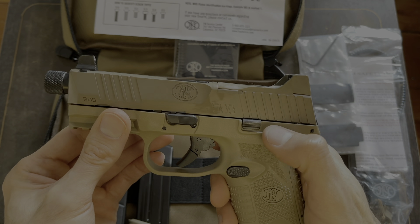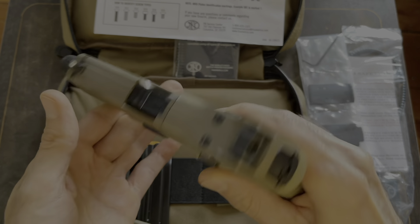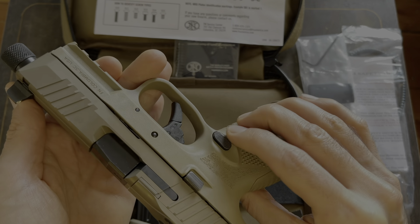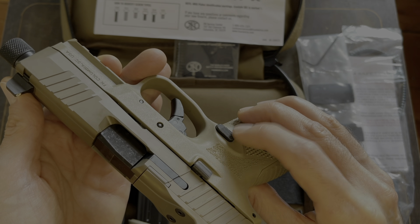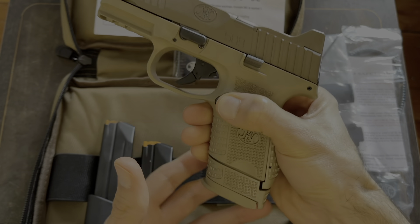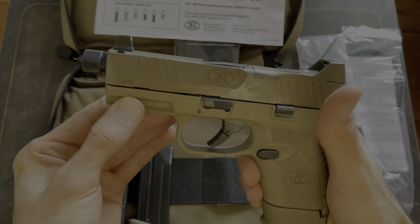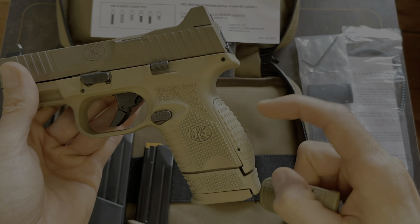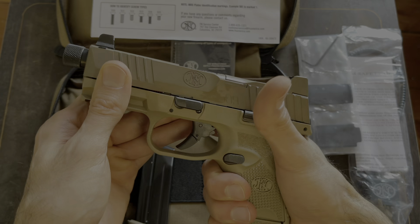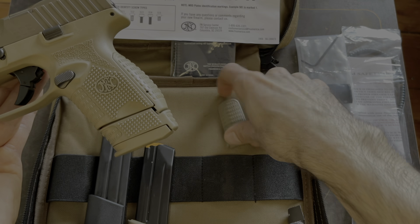It seems like a lot of things are ambidextrous. You have the slide lock on both sides. A lot of times you'd have to swap the mag release from left to right, but this is already set up — the button works on either side, you can press it for the mag to release from either side. The only thing that's not ambidextrous is the takedown lever. It also came with another backstrap, so you can take out the pin and swap in a flatter backstrap if you don't like the hump.